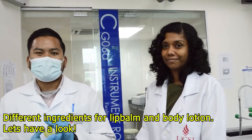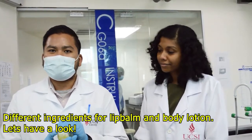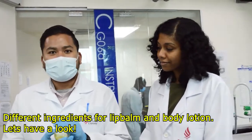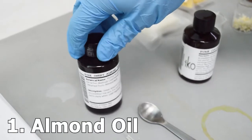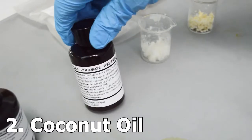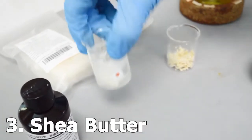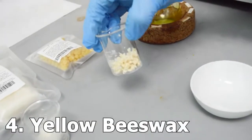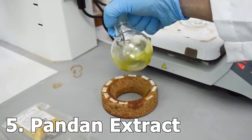For the body lotion and lip balm, we have several ingredients needed. Let's check out all the ingredients. The first ingredient needed for the lip balm is almond oil. The second ingredient is coconut oil. The third ingredient is shea butter. Then we have the yellow beeswax. And lastly, the pandan extraction that we extracted earlier.